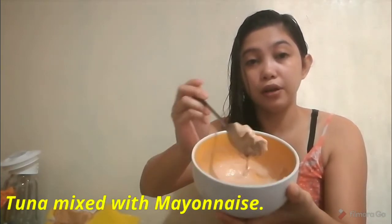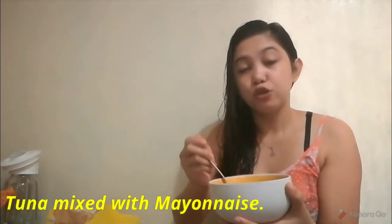And then we have, of course, tuna. I already mixed it with mayo. Century Tuna - I used the hot and spicy variant.